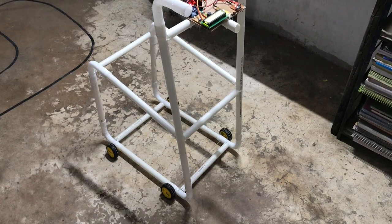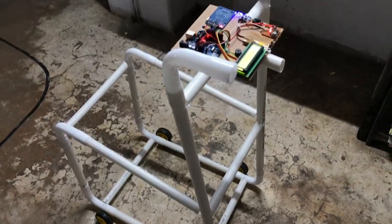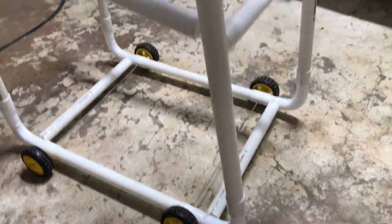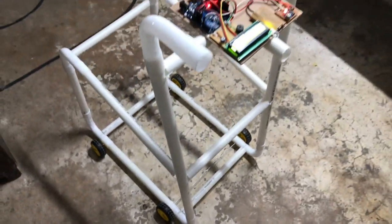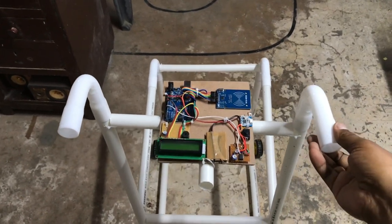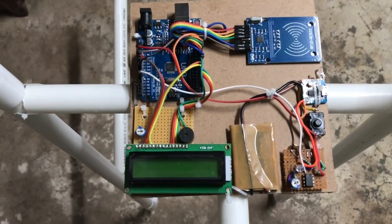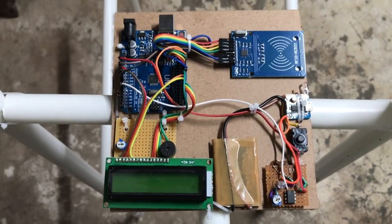Hello friends. This is a smart shopping trolley. The wheels are placed in the trolley so it can move easily. From here you can hold the trolley and move it. This is the circuitry placed on the trolley, on which your purchased item will be scanned and the amount will be displayed on the display.